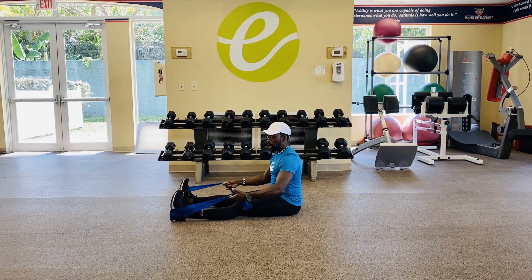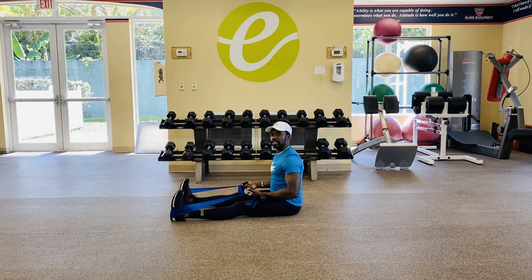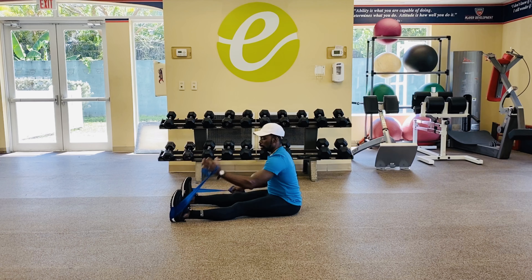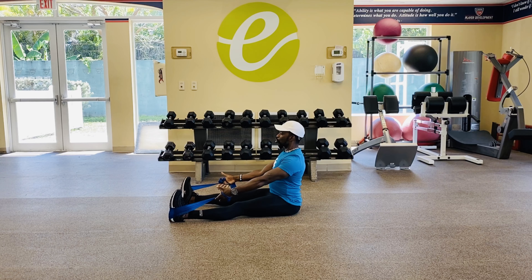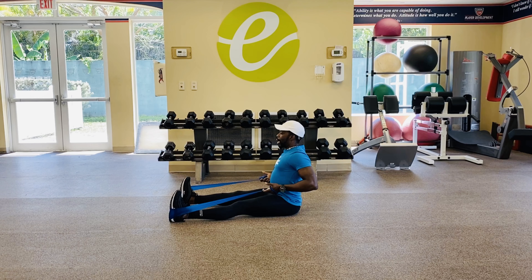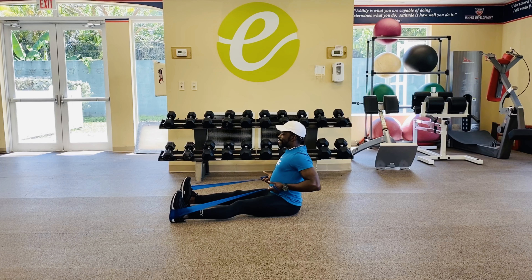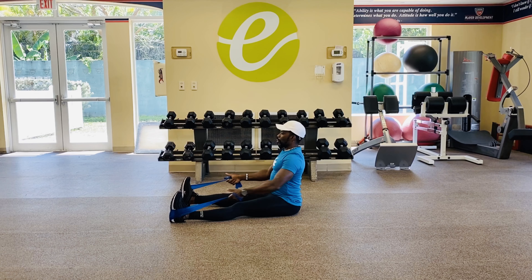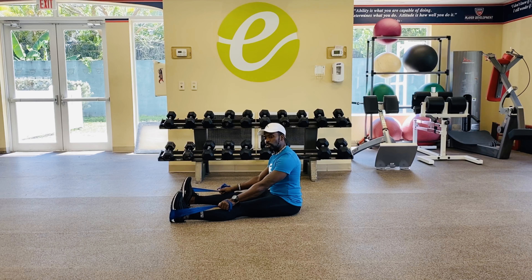Chest up, nice and tall. You can choke up on the band — the more you choke up, the more resistance you get. Elbows behind your back, arms stay straight, and drive the elbows behind your back and release. Make sure you're getting that squeeze of the shoulder blades together. Exhale on the effort. Rep count is 12 to 15, and we gotta get at least four rounds.